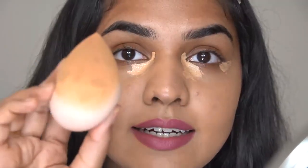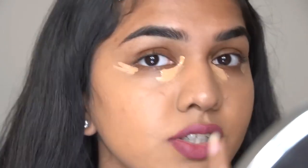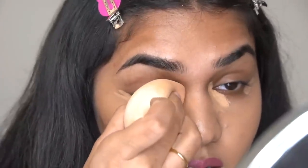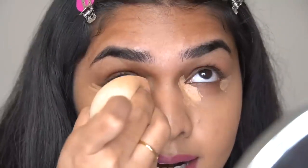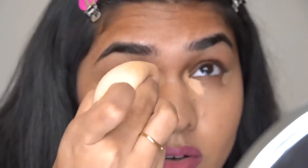Now I'm taking a damp Beautyblender sponge and slowly blending it out. Concentrate the product right where you placed it first, then blend the rest out. I take the sponge and dab the product in that place for almost two to three seconds — I concentrate and dab right there because I don't want to lose the coverage. It keeps blending on its own; you don't have to drag the product around so much.